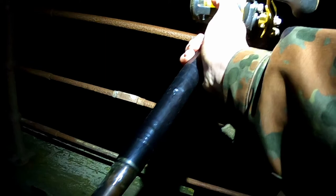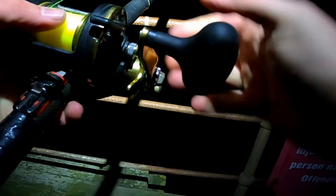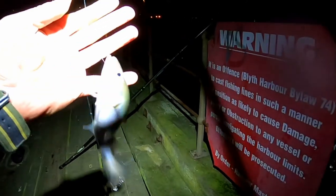Just using the Hero 8 for filming straight down. Got another one on here — this one feels a bit bigger. Yeah, it's a little bit bigger. Another coalfish though, it's not the cod that we're after.